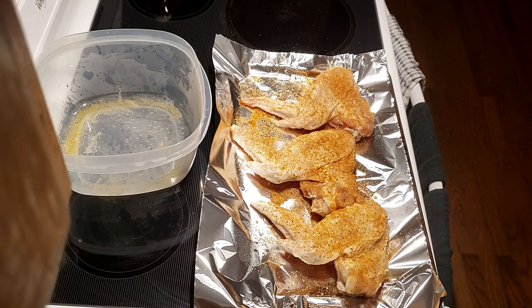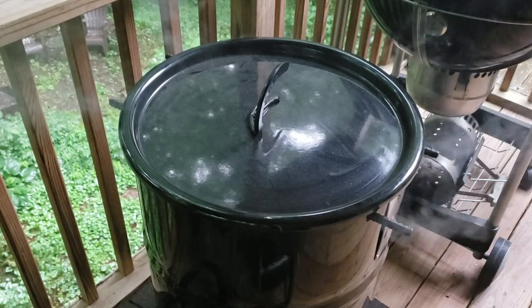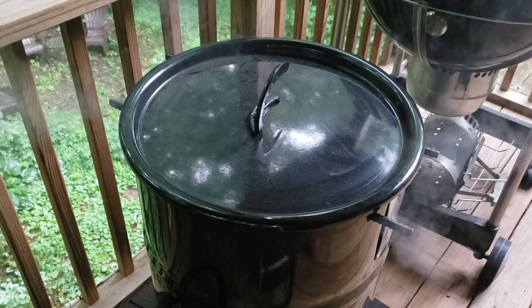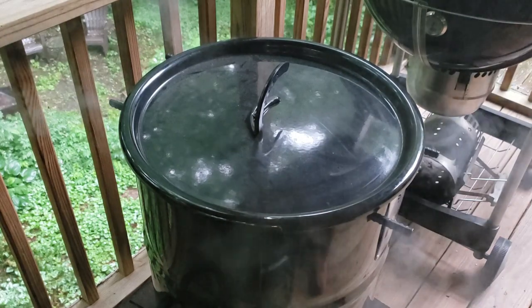Alright, got the coals lit up on this pit barrel cooker — got some pecan and cherry wood on there. Let's go ahead and get these turkey wings on.